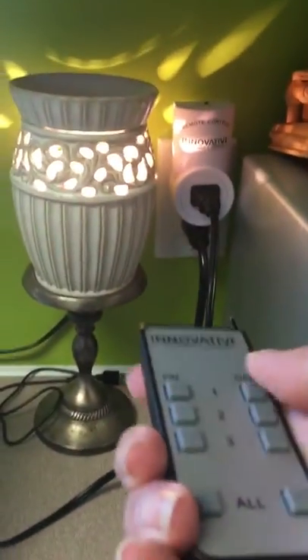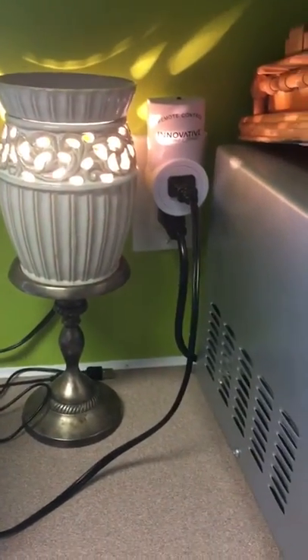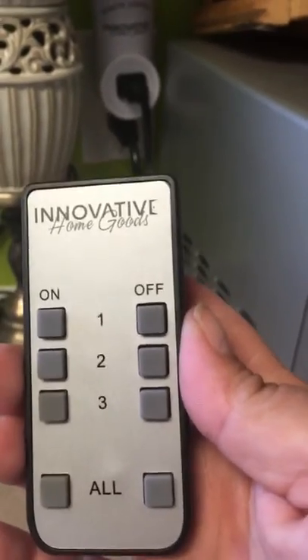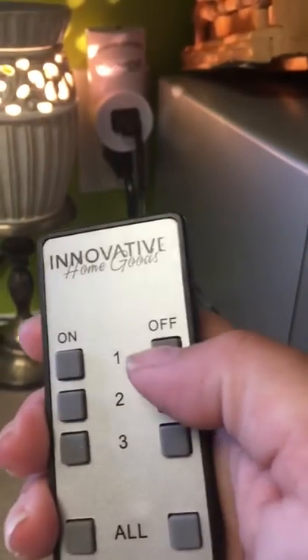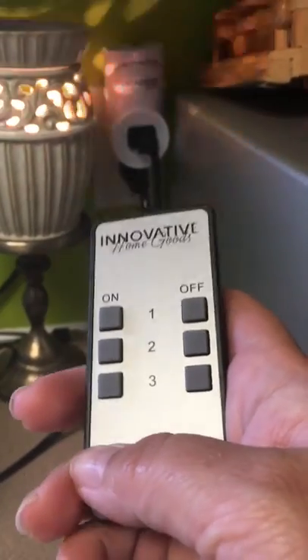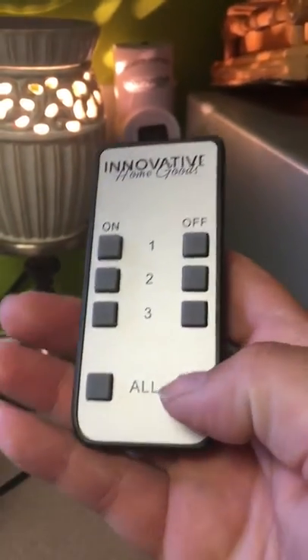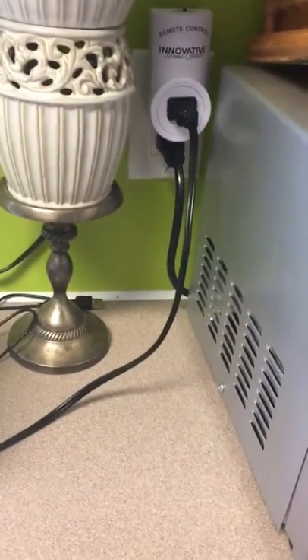As long as this is plugged in, it's going to make my scented outlet remote control. The great thing is you have one, two, and three — you pick which one you want it to be. My kitchen one is number one, so that's the button I use. You also have an 'all' option — if I had three of these plugged in I could push 'all' and all of them would turn on, and push 'all off' and all of them would turn off.